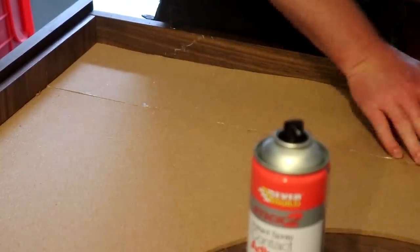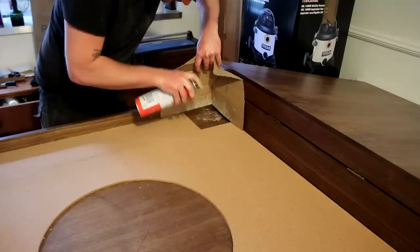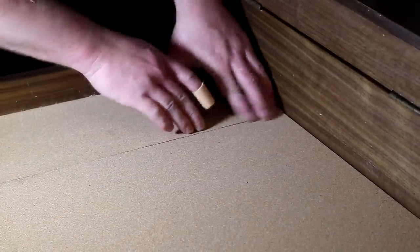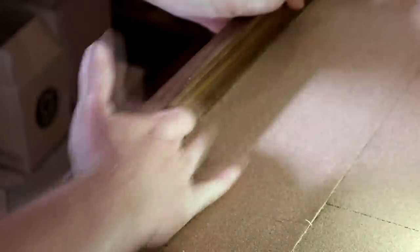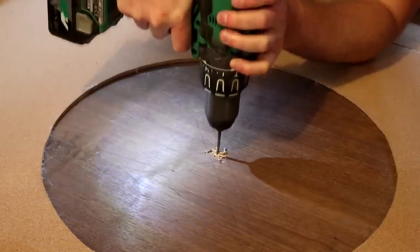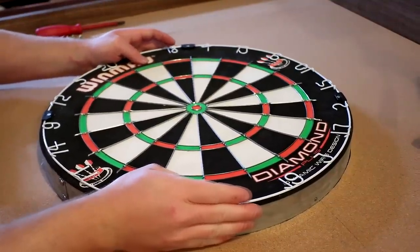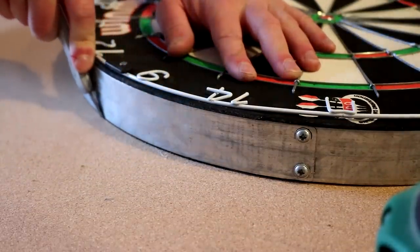Then I could add the final bits of cork which were much easier because they were smaller and more manageable. There was a bit of glue overspray on the inside of the panels but because they already had finish applied it was pretty easy to rub off. Next I widened the centre hole using a 4mm bit ready for the screw, positioned it so the point protruded just a little, then centred the dartboard onto it and secured it in place. I made a few refinements to the cork to make sure the dartboard would fit right.